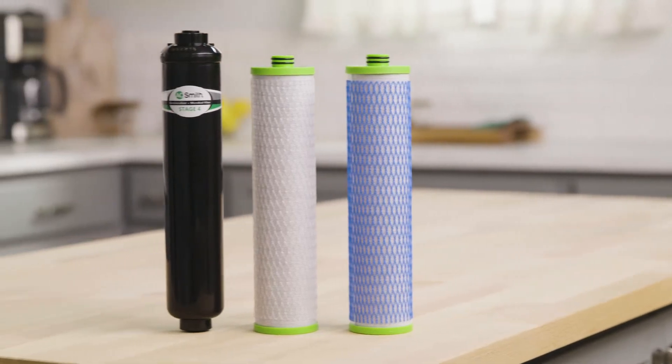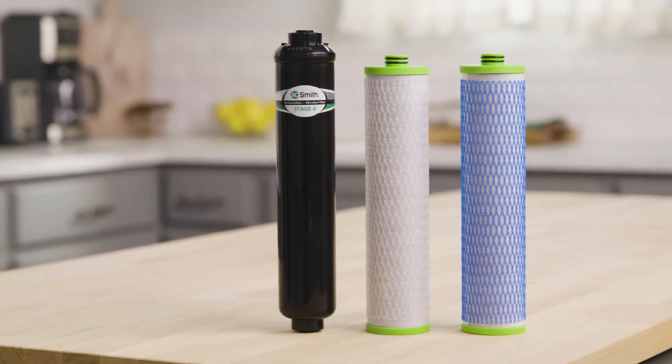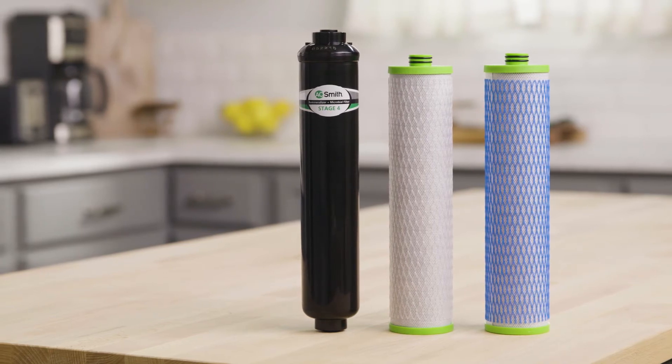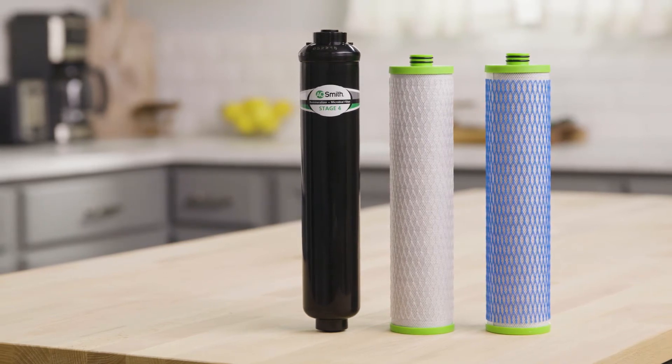Fresh filters, obsessively engineered to provide you with clean water. Use this installation video along with your replacement manual to change your A.O. Smith carbon and clarium filters and your remineralizer. Replacing your filters is easy. Read your replacement manual in its entirety for all warnings and details on special circumstances. Let's begin.